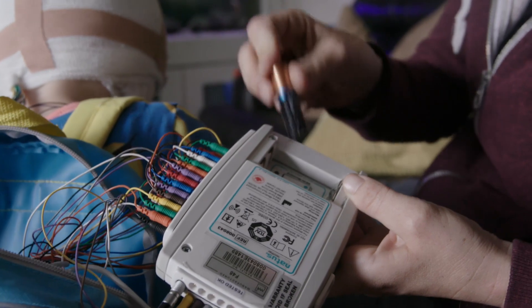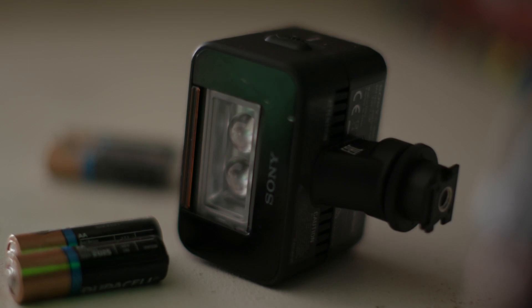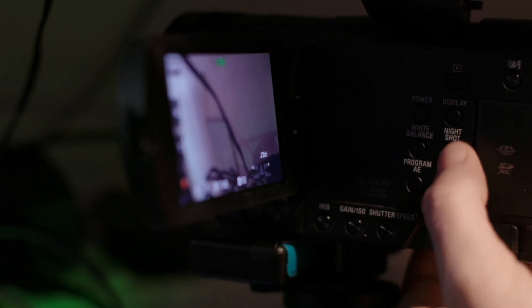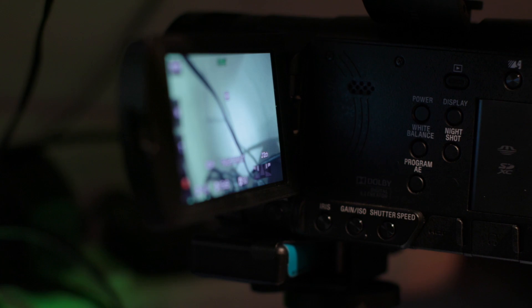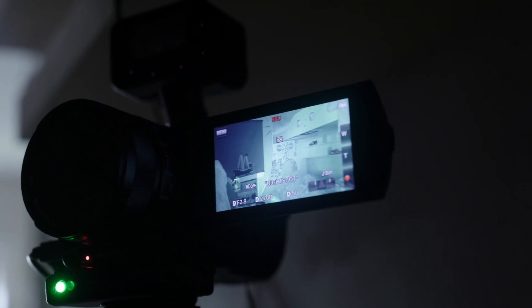If you're recording for more than one night, we'll give you new batteries for the recorder and the infrared light. We'll tell you what time to change them and ask you to set a reminder. At night you will need to press the night shot button on the camera and turn on the infrared light. This makes sure we can see your child clearly even in the dark.